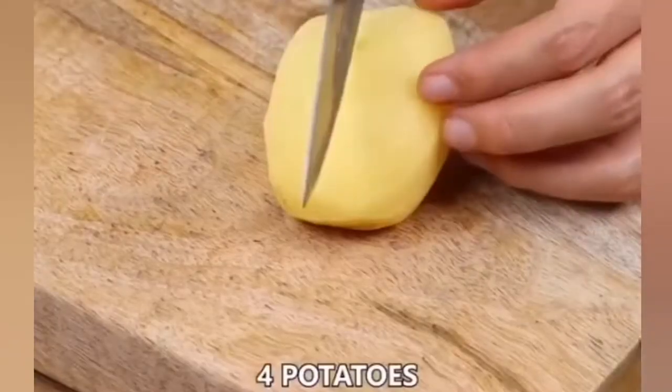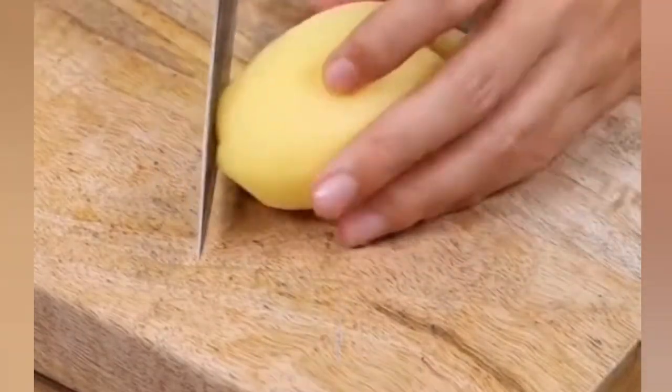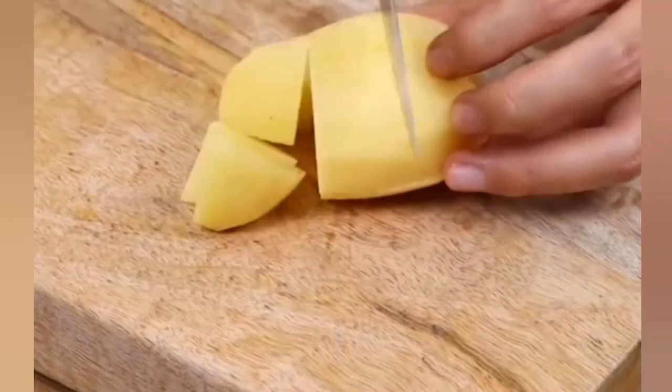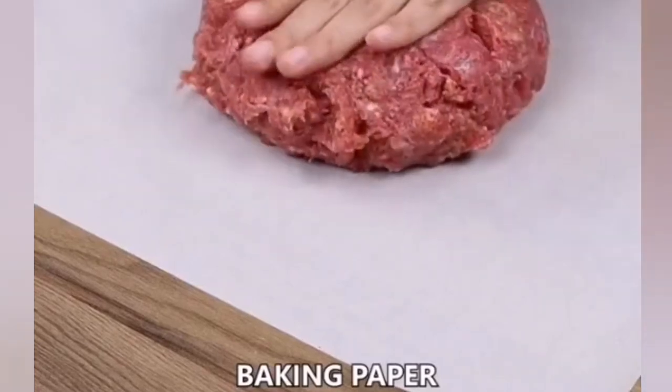We're also going to need four potatoes. Cut them in half, then in half again, then into dices. Take some baking paper, put the beef on it, and spread it using your hands.